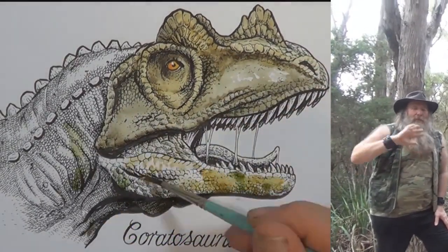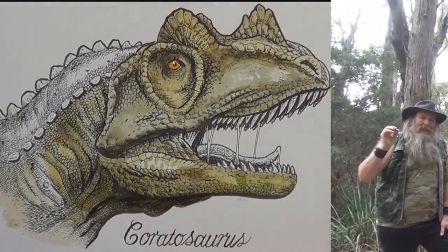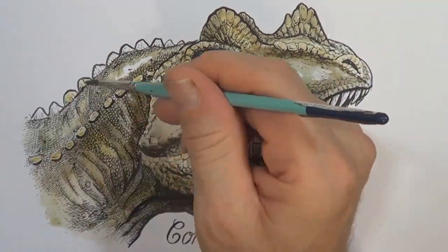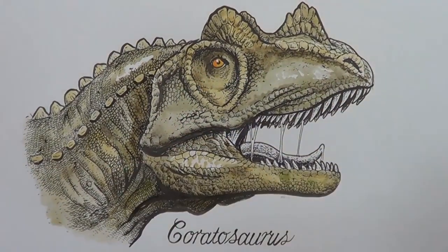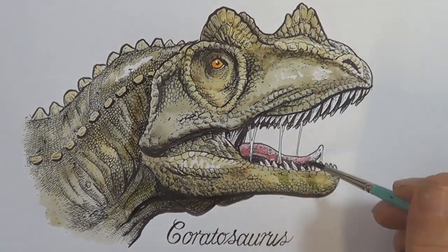I haven't completely covered the white bits. I've left a few specks here and there to look scaly, and this has given a little bit of a highlight — and I couldn't have done that if I didn't leave the white bits in the first place.